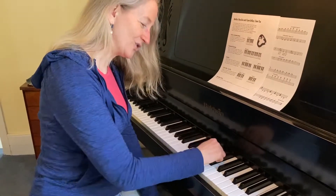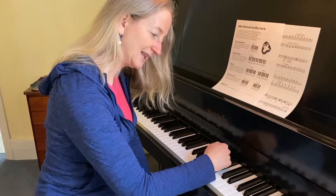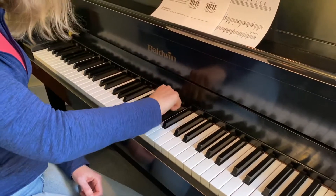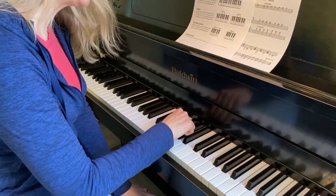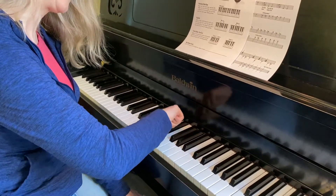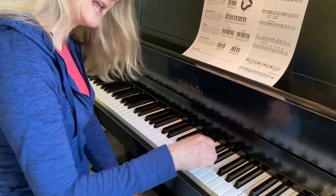When you roll down twice, you're going to turn your hand this way. Some people find it really tricky to roll up and land on this side of your hand going up, and then roll down and land on the other side, but just try it a few times and you'll get it. Play it two times up, two times down, and then two times up.